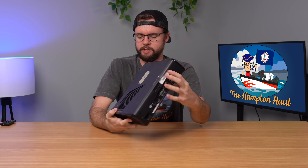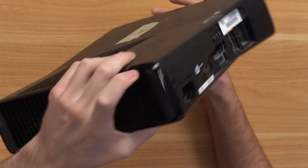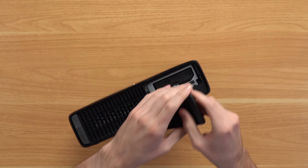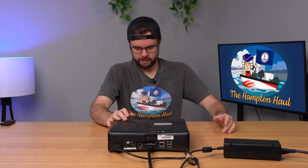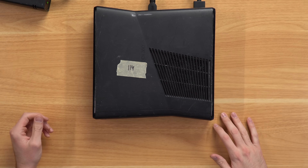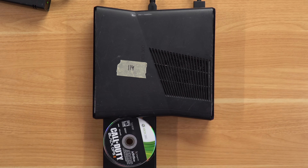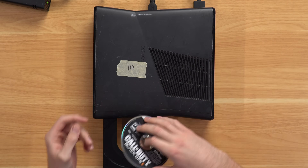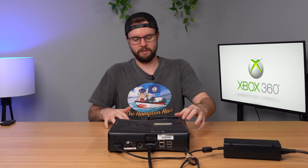Next up, we'll test out an Xbox 360 Slim. Warranty seal intact. We have a hard drive here — 250 gigs. Let's plug it in and see what it does. Turned on, we got life. We have a free game: Black Ops 2. Got some scratches but not too bad. Black Ops 2 is like a $10–$15 game.